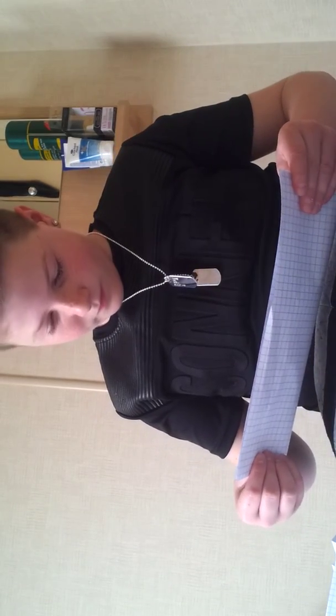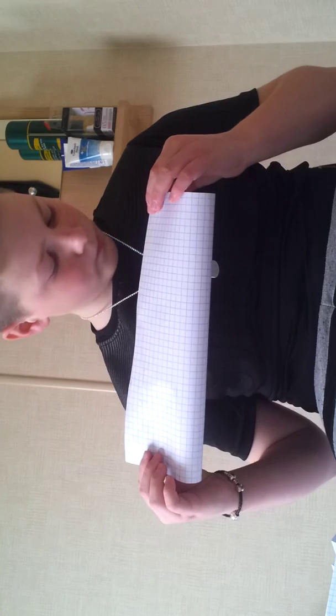The first thing we need to do is get a piece of paper, A4. You just want to fold it in half long ways. That's going to be hard since I don't have anything hard for it to rest on, but I will try my best. You just want to make that a very strong point.